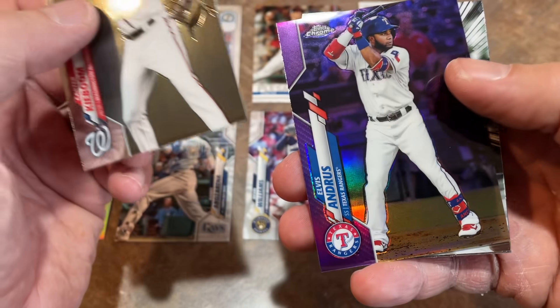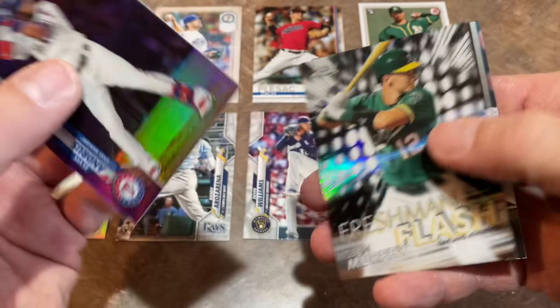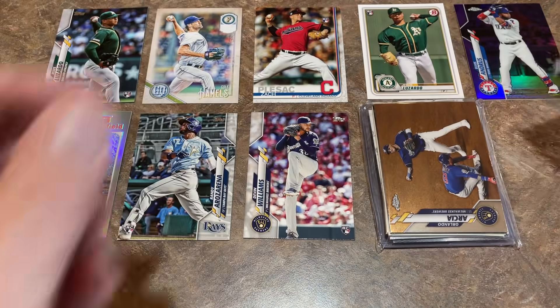We pulled a Carter Kieboom and a nice Elvis Andrus purple — that one's numbered out of 299. Let's put that on the screen. And a Joey Votto, and we're down to our last pack.